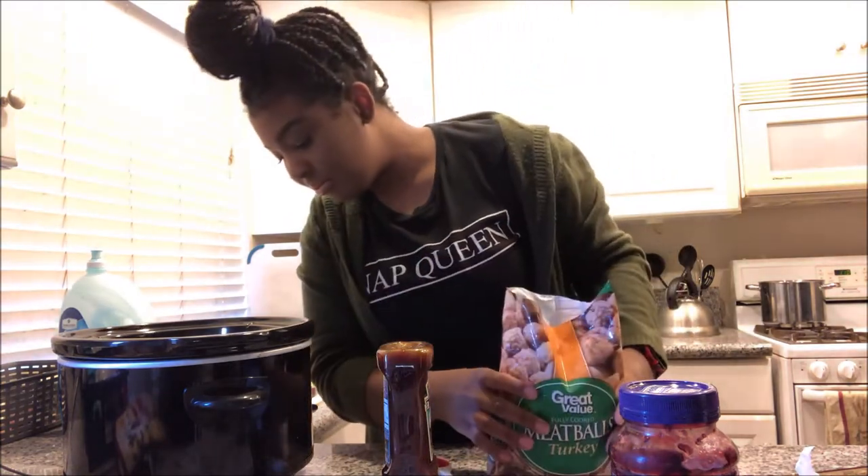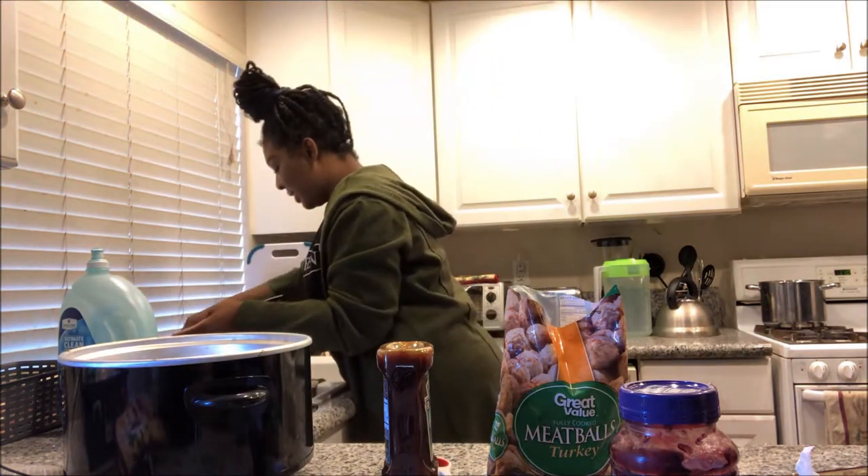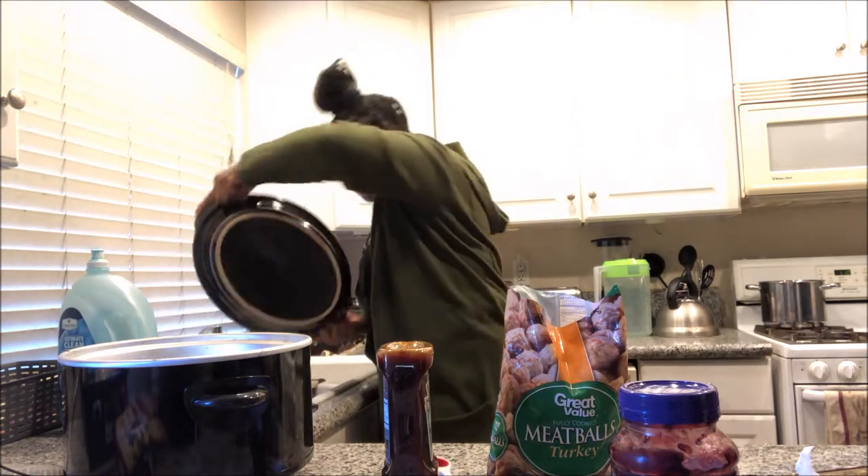There's my crock pot. Let's rinse this out, because it's just a habit of mine.